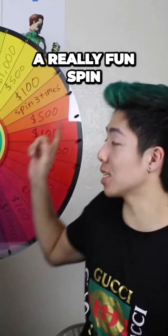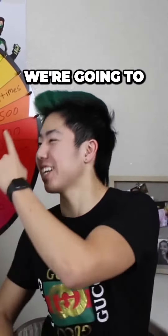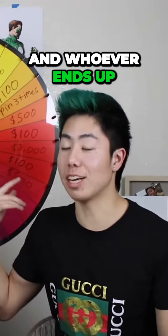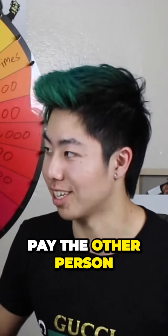Steve and I are going to be doing a really fun spin the wheel challenge. Each time we finish drawing a figure, we're going to be spinning it once. We're going to get the money, and the other person will have the money deducted from them. Steve wanted me to have a handicap — he's going to start off with $3,000, and we're just going to keep spinning. Whoever ends up with the most money at the end is going to have to pay the other person.